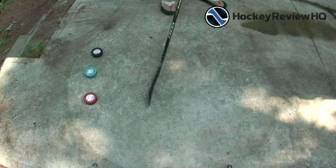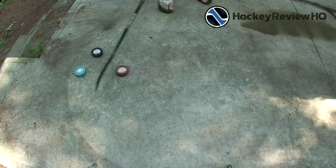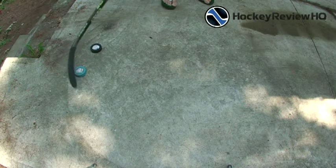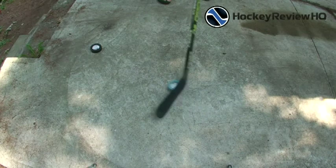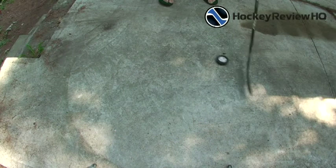Now I'll show you the fly pucks on a not-so-smooth surface. Here's pavement with a sandpaper feel — a bit rough but no real bumps to interrupt the slide. The four ounce fly puck — you can put a spin on it, stick handle fairly smoothly, it doesn't bounce up or flip over. The six ounce still stick handles fairly quickly without flipping, and the eight ounce slides nicely with no problems.